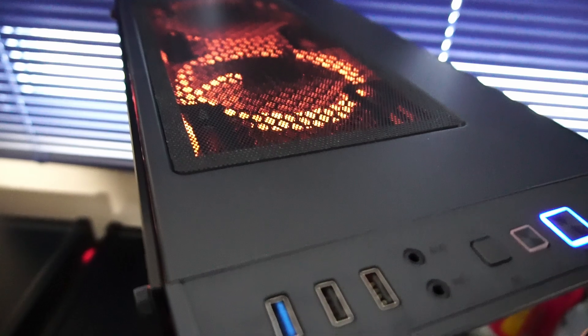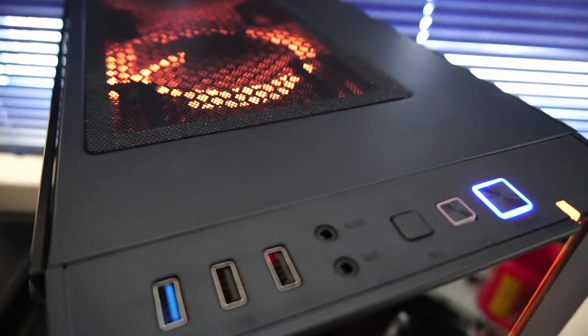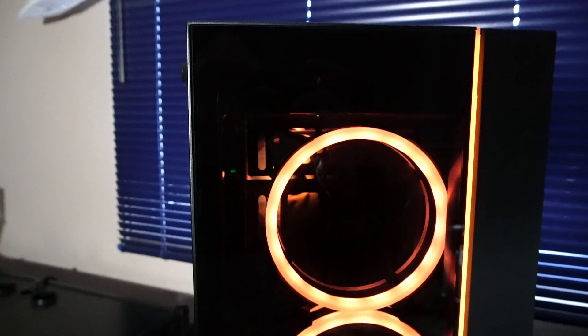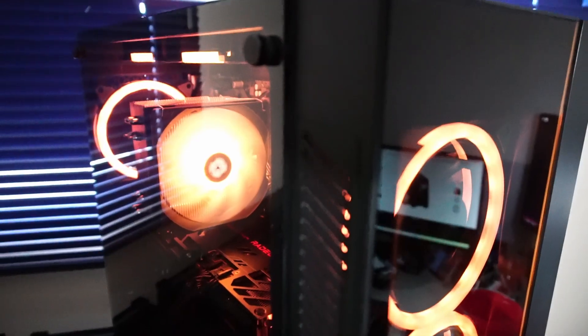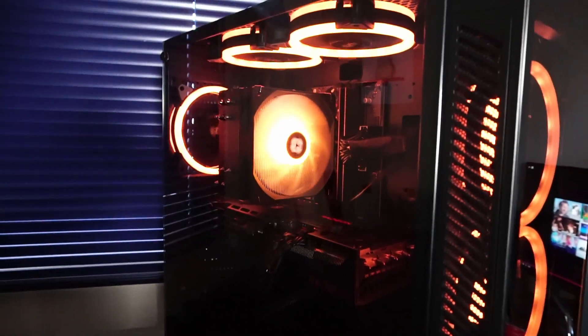On the top of the PC case we have a USB 3, USB 2, and microphone and headphone jacks. The front of this PC case has a tempered glass panel, and on the side there is ventilation for air intake, plus a little intake at the bottom. Let's get the side panel off to get a better look at the inside.